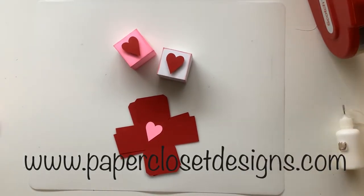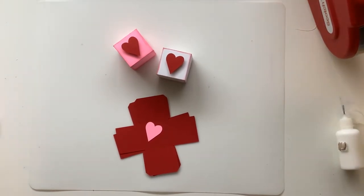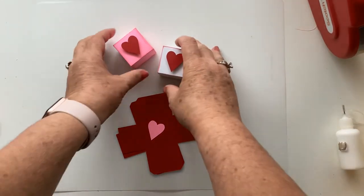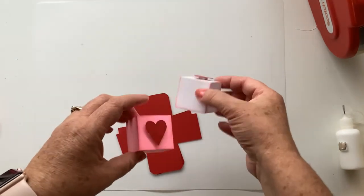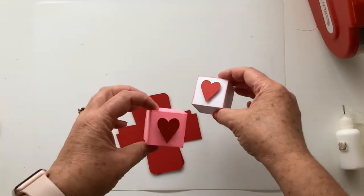Hi everyone, Tracy here, and today I'm going to do a series of videos showing you some of the blocks that I have made that can be used by themselves, or you can use them as part of a tiered tray or shelf decoration. For this one I'm going to go ahead and do these little blocks with the hearts on them. Your file will cut one block and then you can use it as many times as you want.